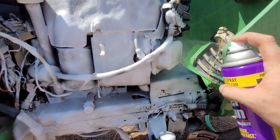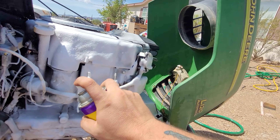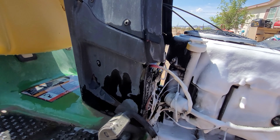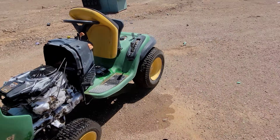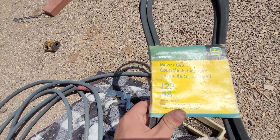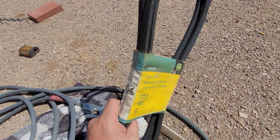Part one we're just cleaning this bad boy. Part two will probably be carburetor. Part three will be deck. Part four will be let's see what happens when it's done. Hit that bell notification so you can get notified when I upload any kind of video. I also have a brand new belt I'm going to put on there. So if you have this same John Deere, here's your belt information — I'll try to put a link in the description if I can.